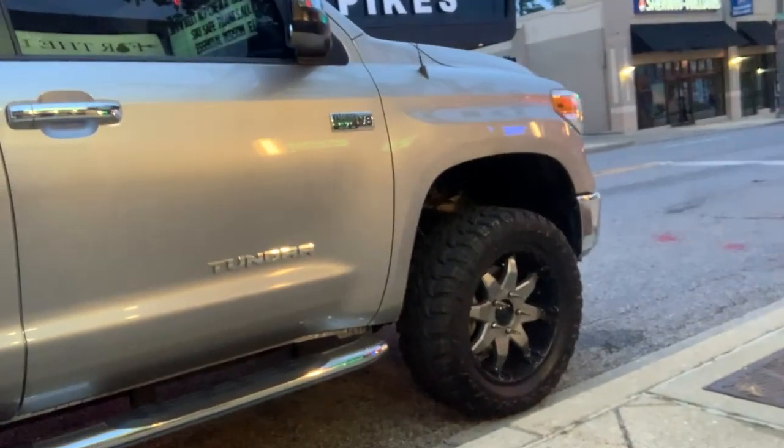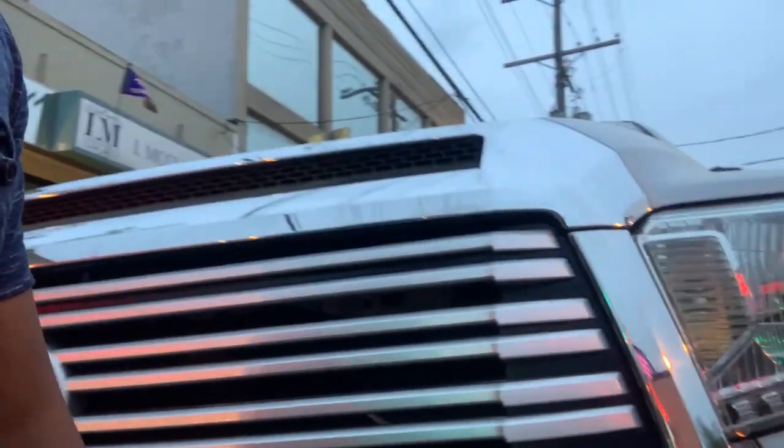I just went and picked up some Chinese food, got my truck. I just realized, as you can see, this light is working. I got my hazards on since I'm on the side of the street.